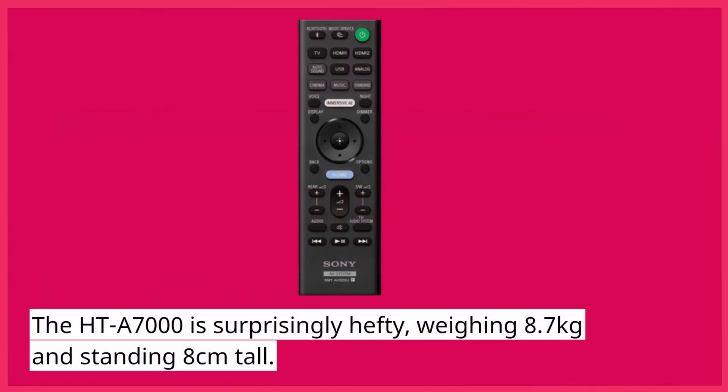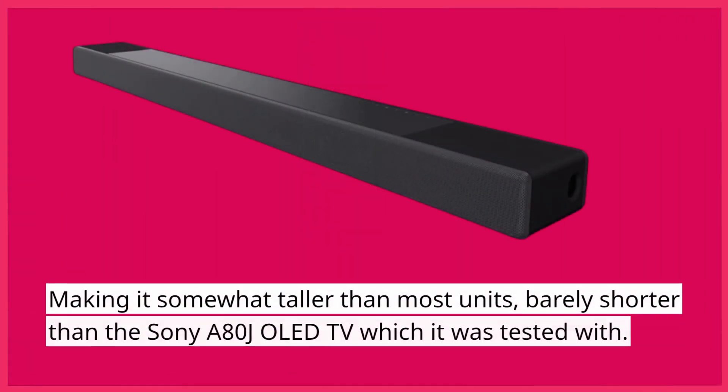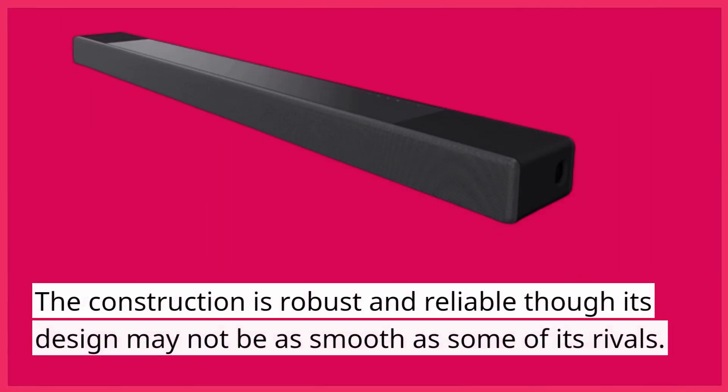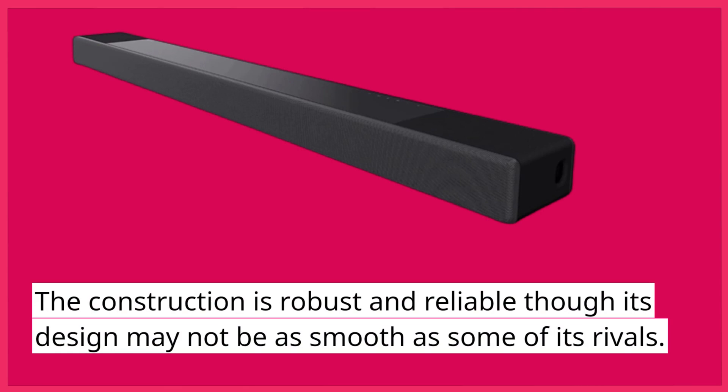The HT-A7000 is surprisingly hefty, weighing 8.7 kg and standing 8 cm tall, making it somewhat taller than most units and barely shorter than the Sony A80J OLED TV which it was tested with. The construction is robust and reliable, though its design may not be as smooth as some of its rivals.